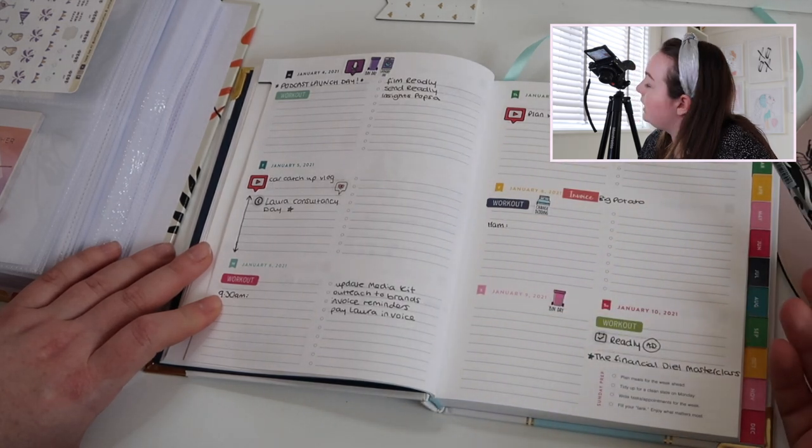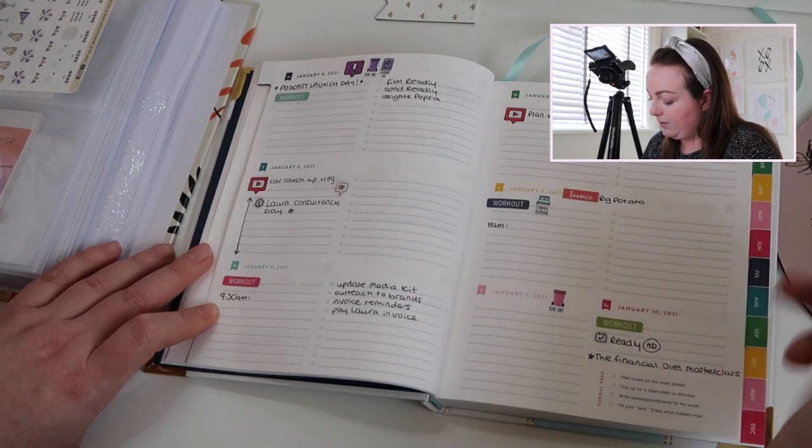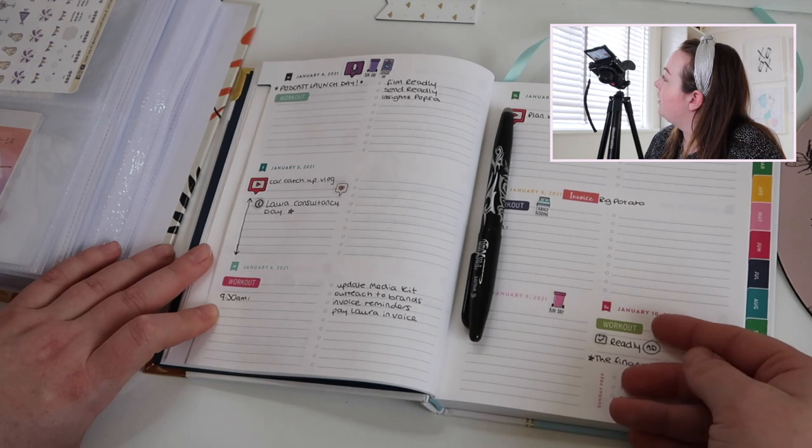That is my plan with me for the week — hopefully you enjoyed seeing that and how I get on. It's just a lot of stickers most of the time, but yeah — let me know your tips for how you plan, what you thought of this, and if you enjoyed it. Maybe I can do one a month so you can see what I'm getting up to. I hope you enjoyed it — have a good rest of your day and I'll see you again very soon. Bye!